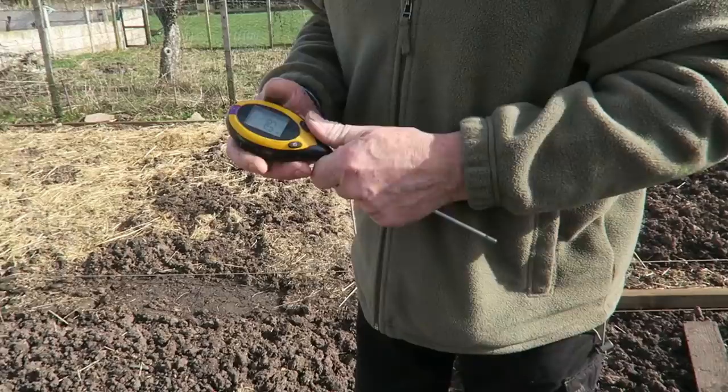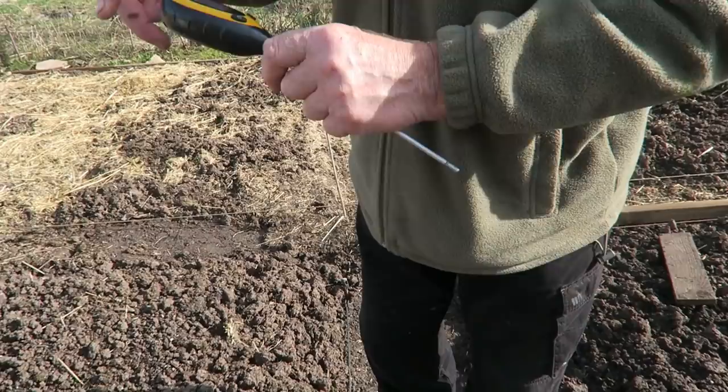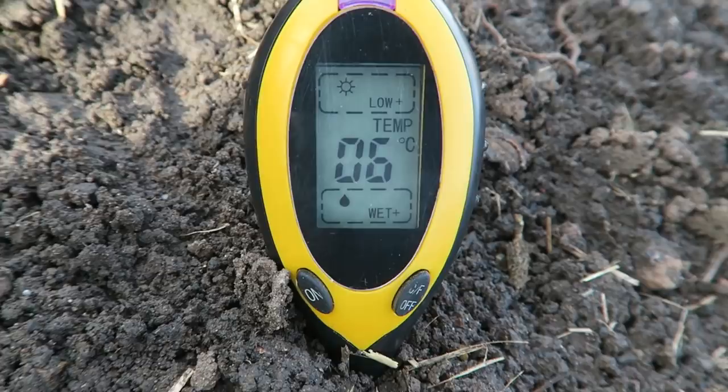Just before we go to the bottom I'm just going to put the soil probe in to see what the temperature is. We're just taking the soil temperature - as you can see it's hovering between five and six degrees in the root zone. That's quite good for this time of year.